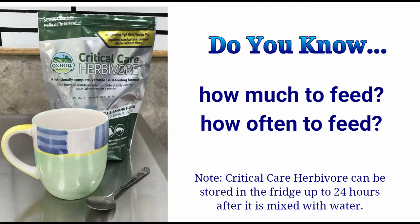If you have a very fussy chinchilla, it is okay to give smaller feedings more often, as long as you give the correct amount needed over the entire day.